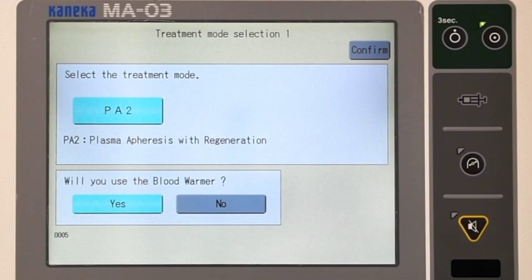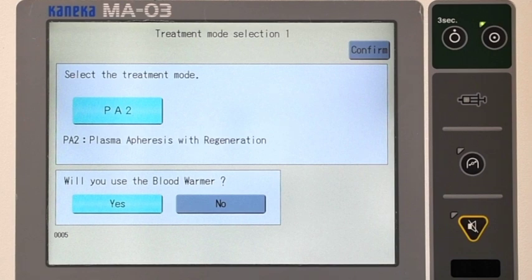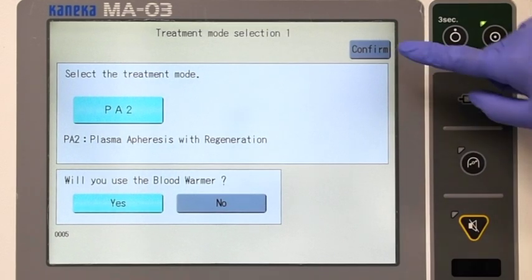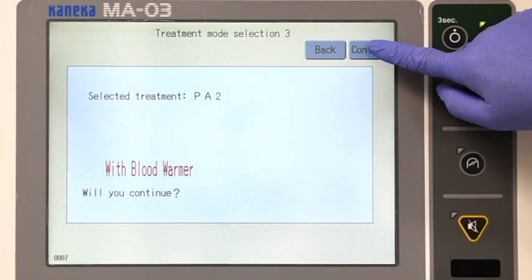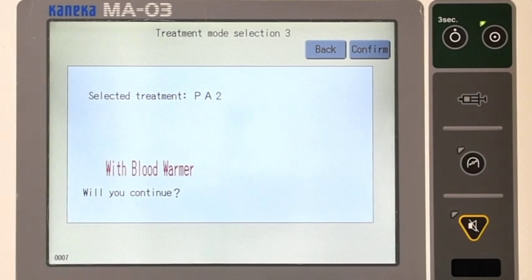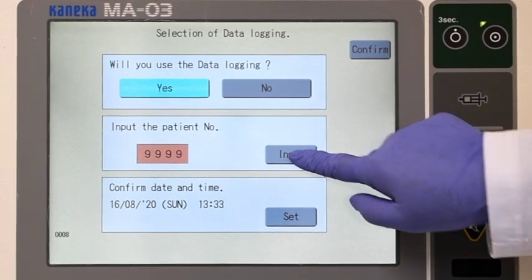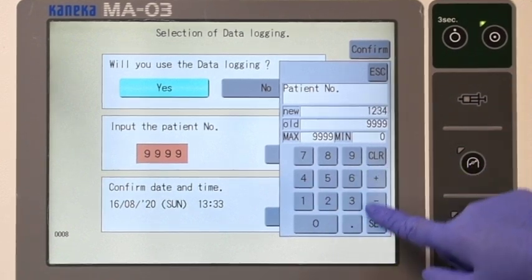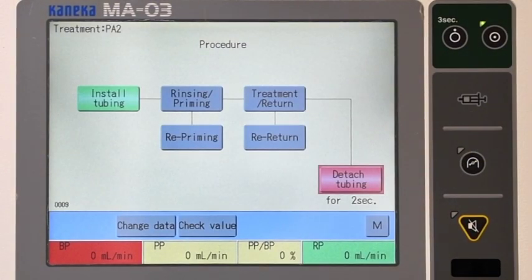Procedure. Select the treatment method. Ensure the treatment PA2 mode on the touch screen is lit green. Blood warmer is always used — make sure the yes key is lit. Press the confirm key, then press confirm again. Press input to enter the patient's identification number, press set to save, then press confirm. The procedure screen will appear. Touch install tubing highlighted in green — the valves will open.